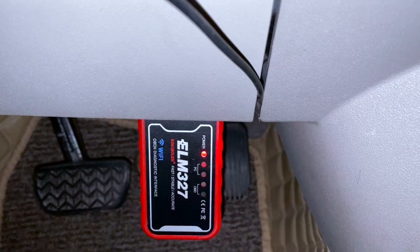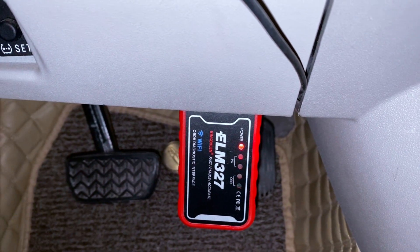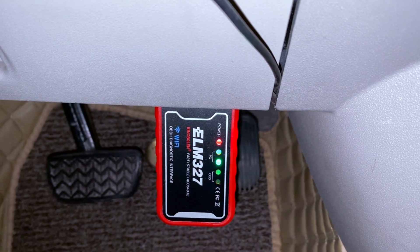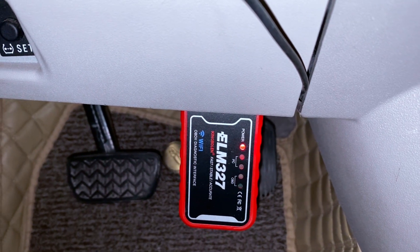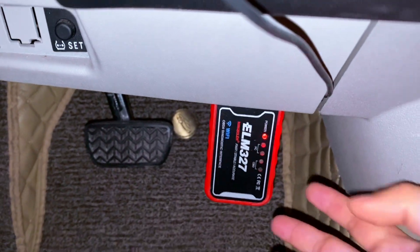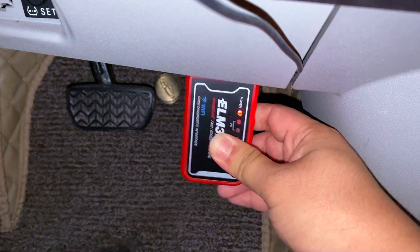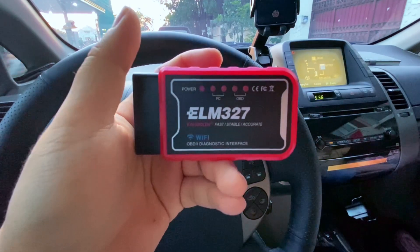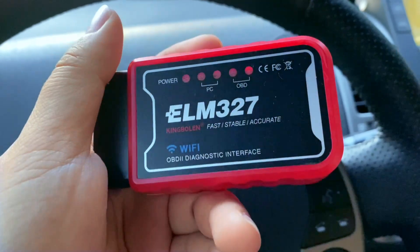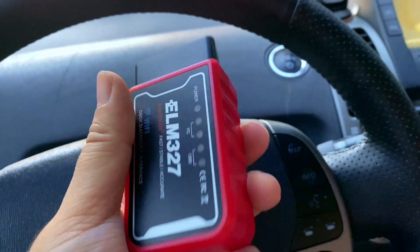Step 6: Disconnect and remove the OBD-II scanner. Once you've finished checking the battery and clearing the error codes, close the Dr. Prius app to stop the connection. Press the power button to shut down the car, then gently unplug the OBD-II scanner from the port under the dashboard. Store it safely — keep it in your car if you use it regularly, or store it in a dry place. Warning: never leave the OBD-II scanner plugged in permanently, as it may drain the 12-volt battery over time. Now you're all set — let me know if you need more help.